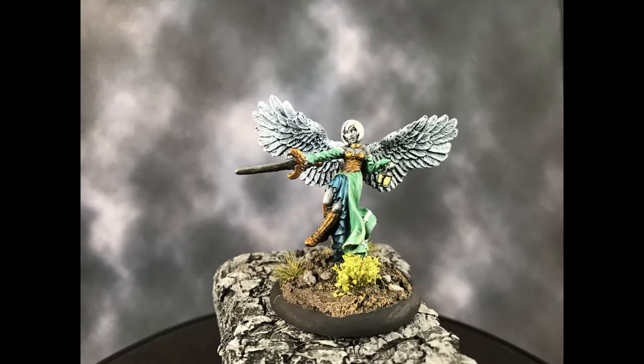Hello painters, today we're back with episode 3 of painting the Monster Manual A to Z with the Diva Angel. For this mini we're using the Reaper Angel of Shadows.